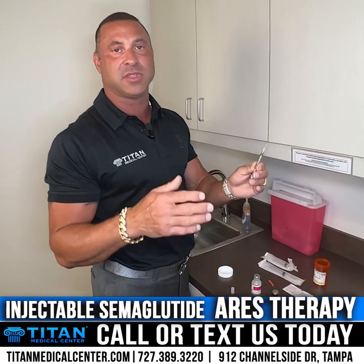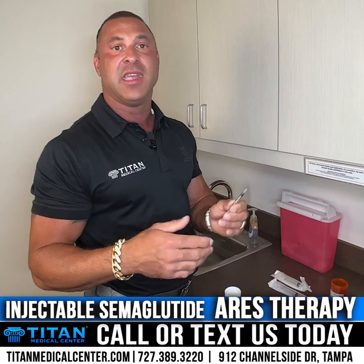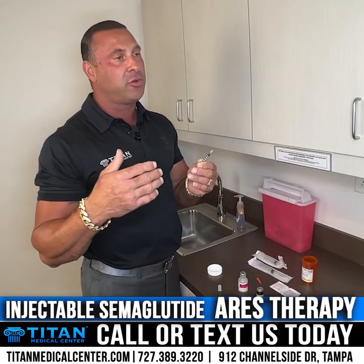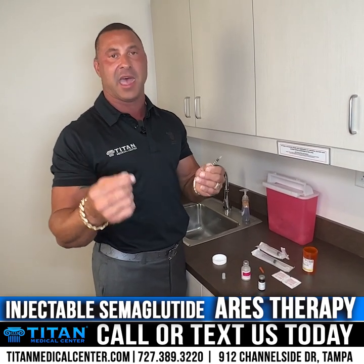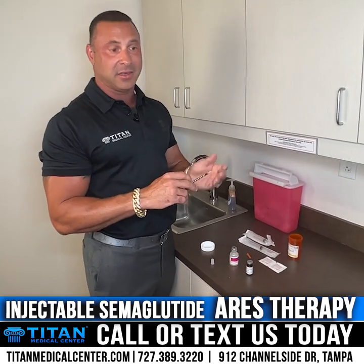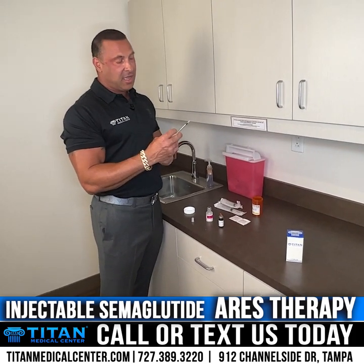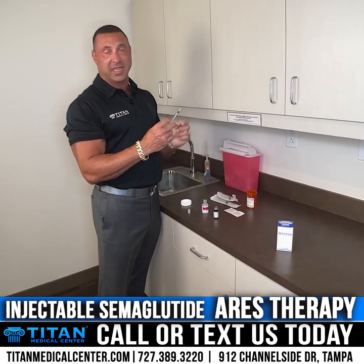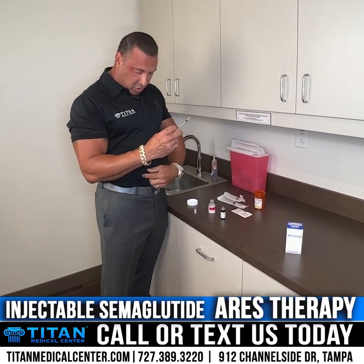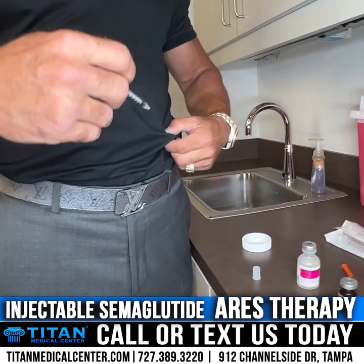If you're having any negative symptoms or questions or concerns, contact us directly at 727-389-3220 and our medical staff and providers will walk you through any issues. Your first dose is injected subcutaneously — that means right in the abdomen, three to six inches from your navel on either side, at a 45-degree angle going in across the stomach.